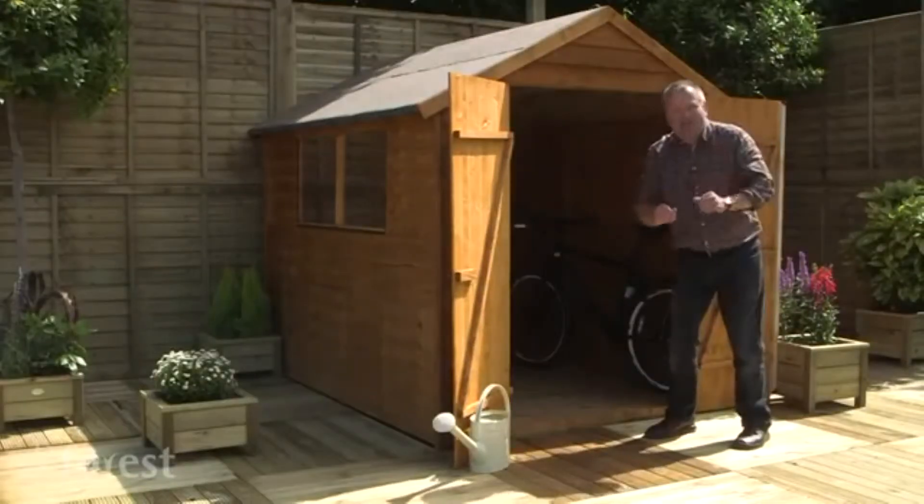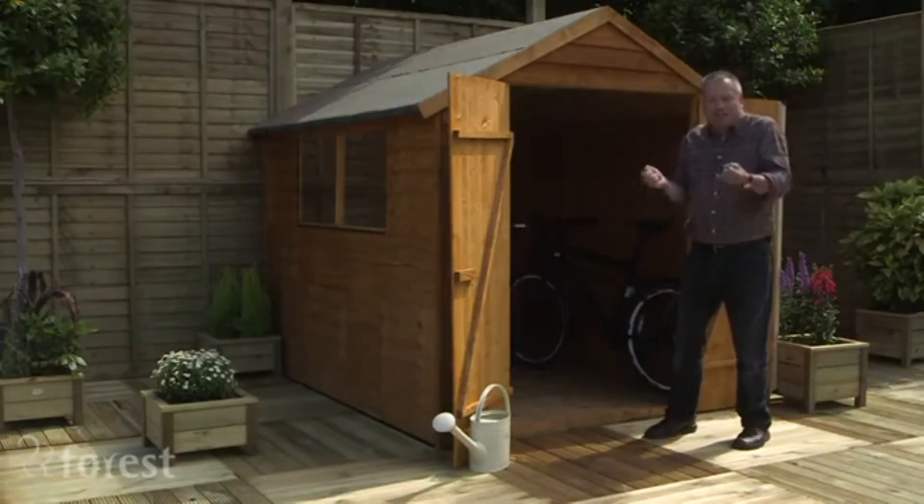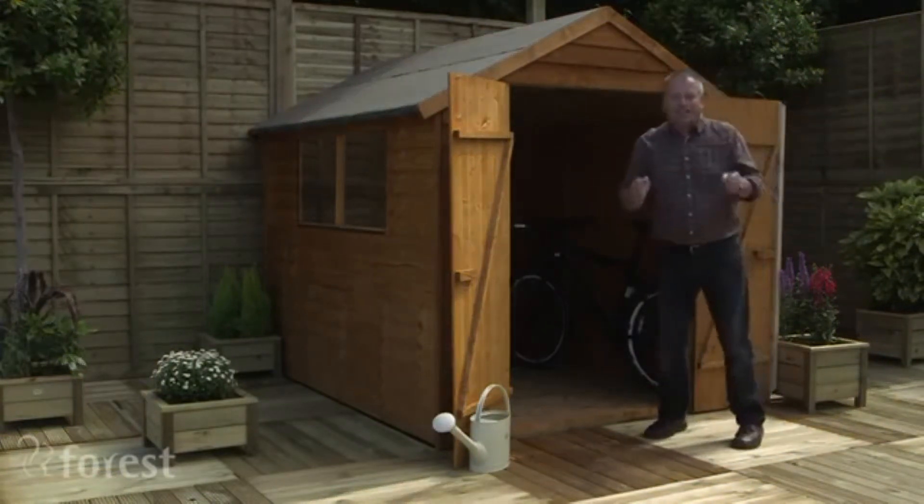It comes with a floor, and if you don't have a concrete base laid already you can buy a base too. Underneath the shed where you can't see it, but there's still lots of damp — again the pressure treated timbers make sure that this shed will last.